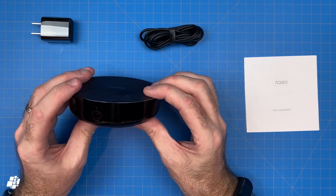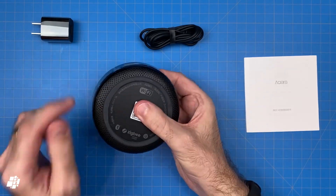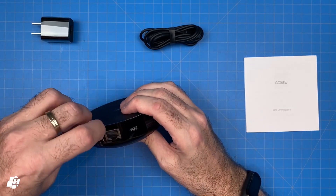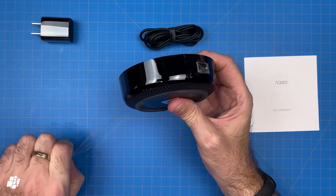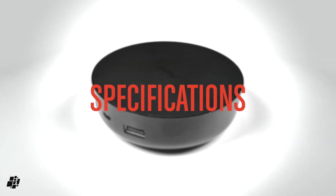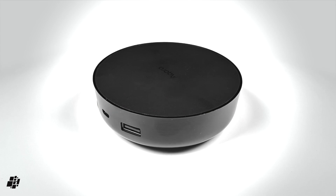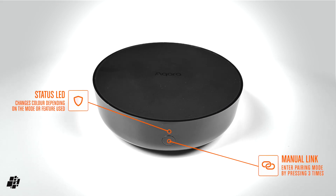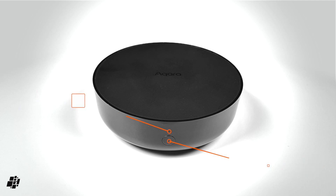It's all in black and includes another instance of the HomeKit code on the base. Let's peel off the cellophane for a closer look at this rather nice-looking hub. The front of the M2 really only has one small color LED along with a button below it. The LED changes color depending on the function, and the button is basically for pairing and resetting.